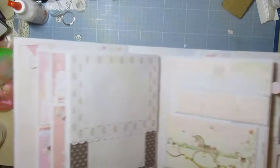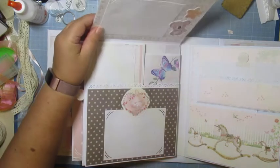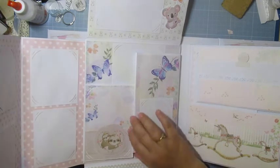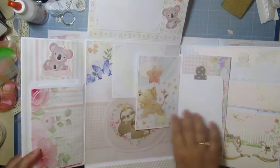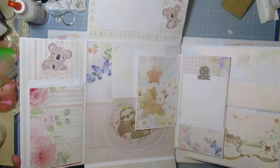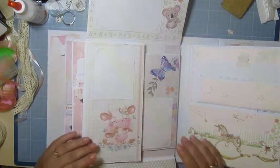Je n'ai pas fait trop de cachettes — j'ai essayé de rester assez simple. Là, il y a un volet avec une grande photo. Ça se déplie comme ça, où elle peut mettre plein de petites photos. Juste une photo ici, et ici pareil, j'ai mis un tag si elle veut mettre son poids et tout. Il y a six pages, donc douze côtés — pour les douze mois de la petite.